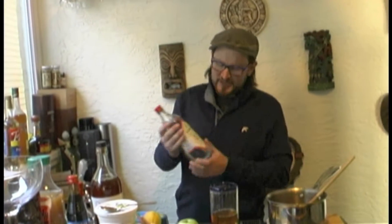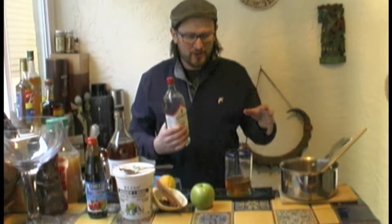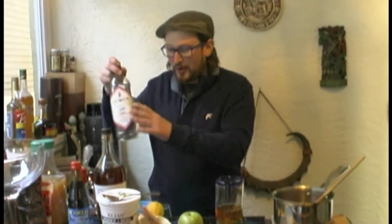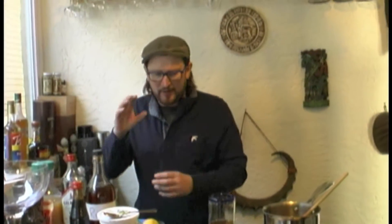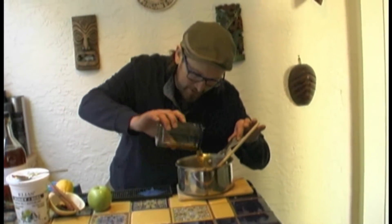And then I like to use gin — obviously being British we love the gin — but it's also the botanicals that it brings. You've obviously got the spices, you've got your honey, your sweeteners, your lemon, your apple juice, but adding all of these lovely, intricate botanicals is really going to set it apart from a lesser spiced cider.